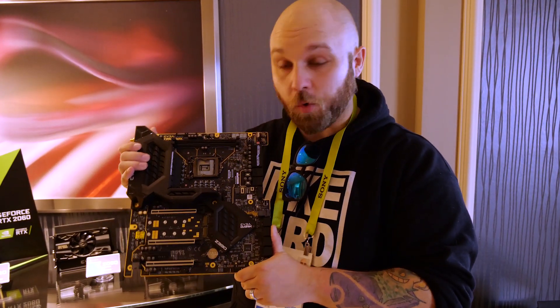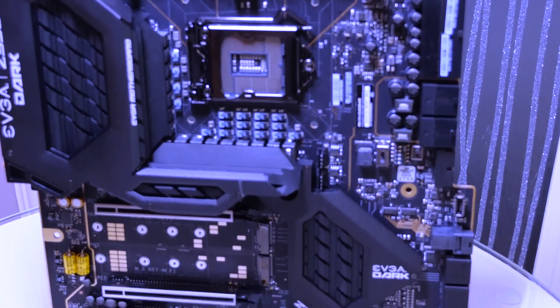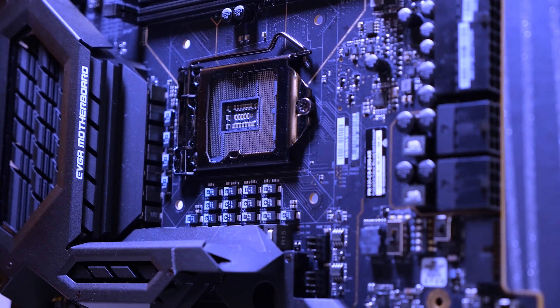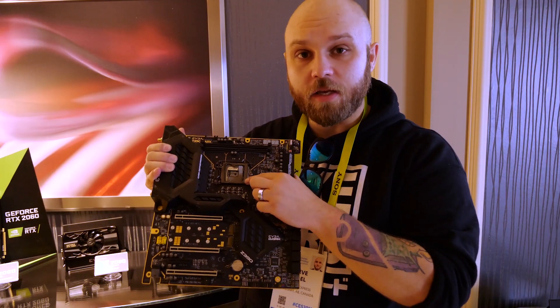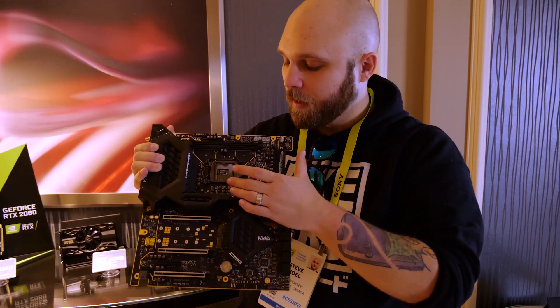Alright guys, especially overclockers, you want to check this board out. It's a new Z390 Dark Edition. First thing you guys are going to notice is this — the socket has been rotated. For you enthusiast builders out there, it's going to be easier for doing any custom water cooling as well, and mounting of coolers. Pretty sweet.